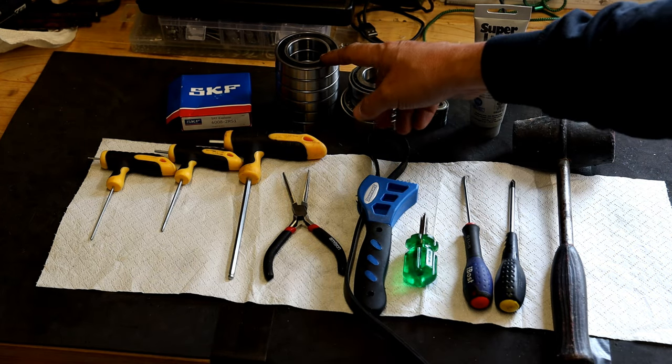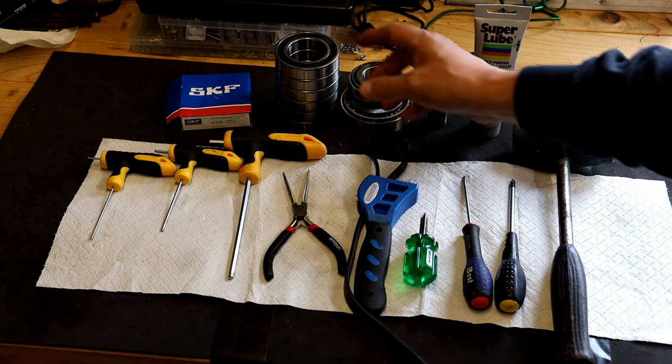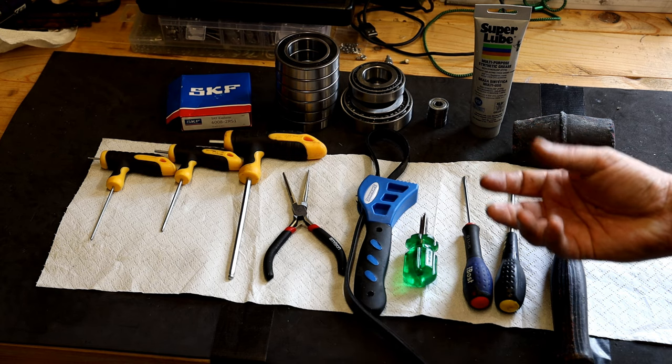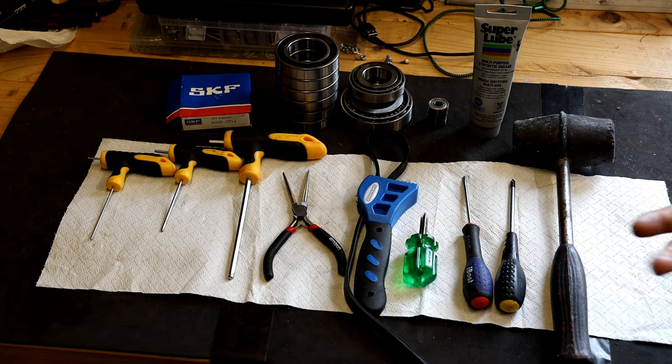My main reason for changing the bearings is I wanted good quality ones in there, and it's not a great cost. I've found that when I've removed bearings before in Skywatcher mounts, the seals have not been particularly good and they've been leaking — so you're getting grease in areas you don't want. By putting good quality bearings in, they're not going to leak. So that's the list of stuff I've used — right, we'll now get on with taking apart the EQ6R Pro.